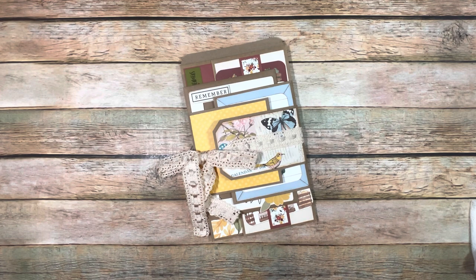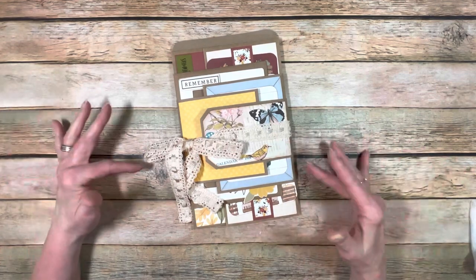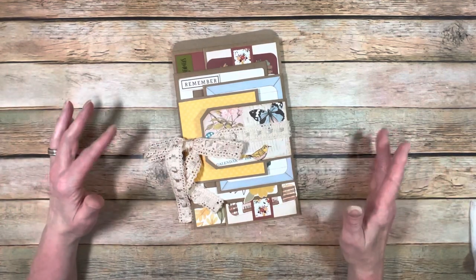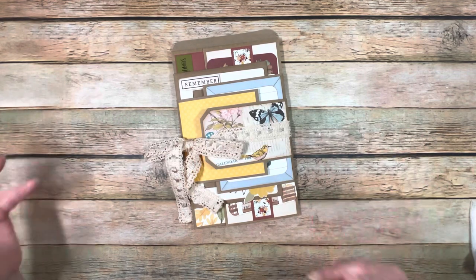I went through my past design team scraps. I have a ton because I can't throw anything away. I've been on the design team for about three years now and I still have all kinds of different scraps and little bits and pieces, which is really fun if you want to make super small projects, cards, all that stuff. I just keep them because every once in a while, inspiration hits.